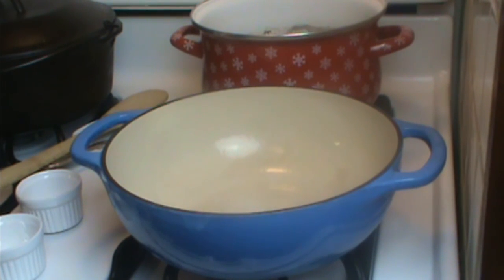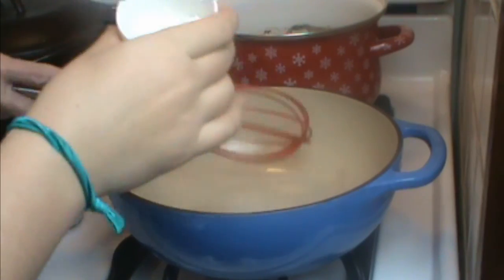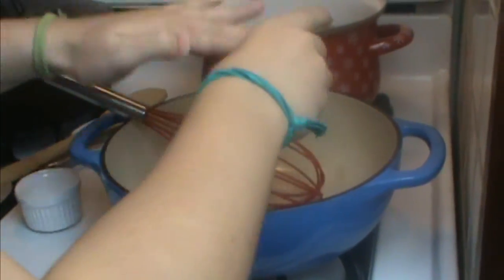You'll meet Jessica more later. The first thing we do is assemble all of our dry ingredients. We have here a teaspoonful of cornstarch.